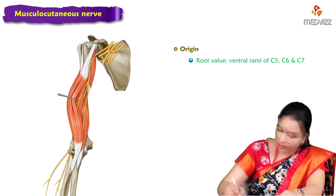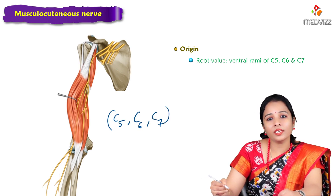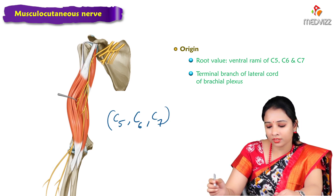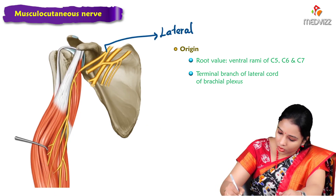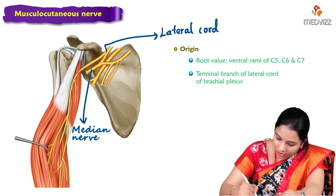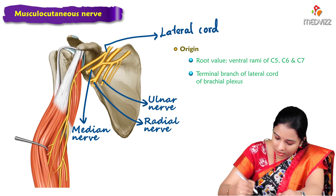The root value of the musculocutaneous nerve is C5, C6, C7 — the ventral rami of C5, C6, and C7. It is a terminal branch of the lateral cord of the brachial plexus. Here we can see the lateral cord, the other cords, the median nerve, the radial nerve, and the ulnar nerve.